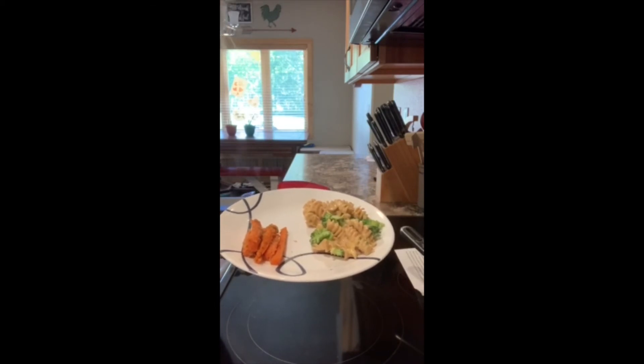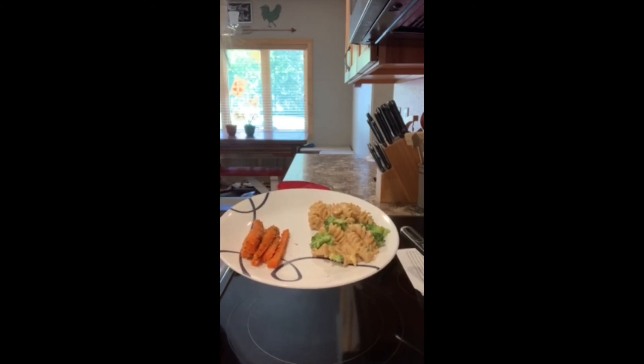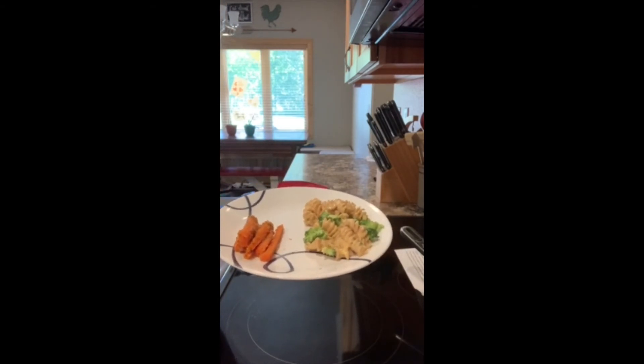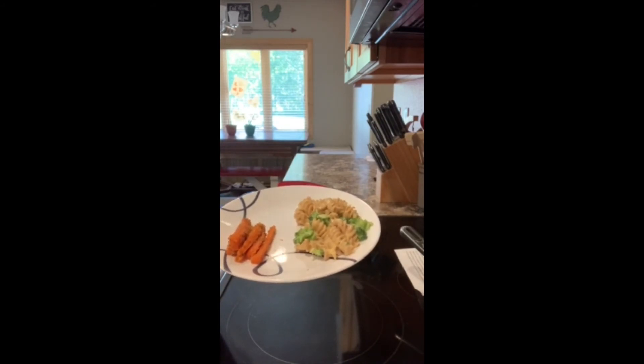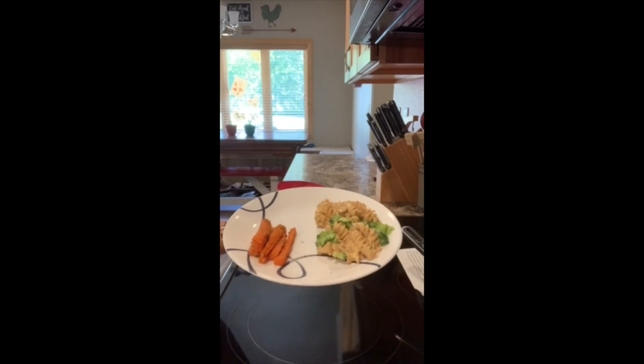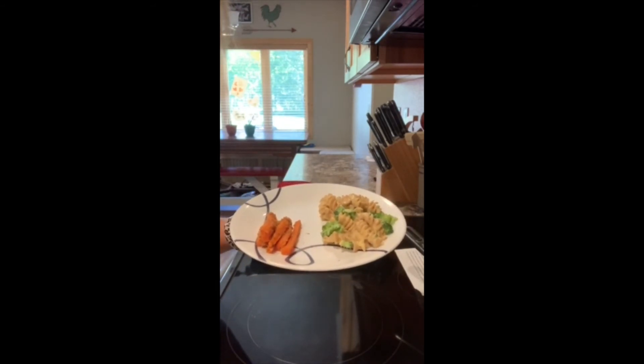So for our goals, let's look at everything. Remember our first goal was for a whole grain, and that would fall under our pasta. Then for calcium, we have our cheese and our broccoli right in that dish as well. And then of course for our vegetables, we have our broccoli and carrots. And like I said, you see a good variety of color, so we know we're getting a variety of those nutrients.